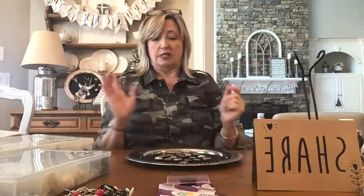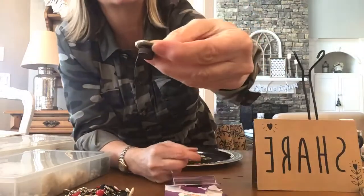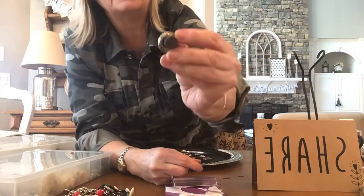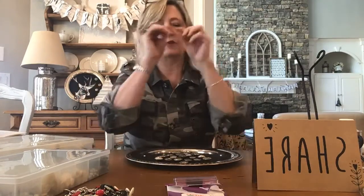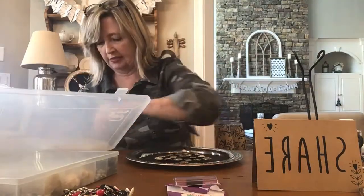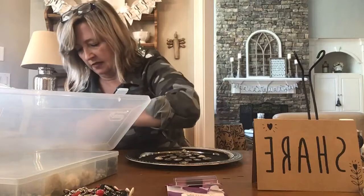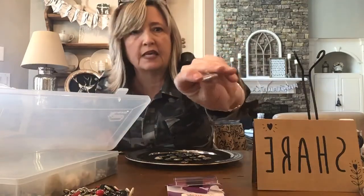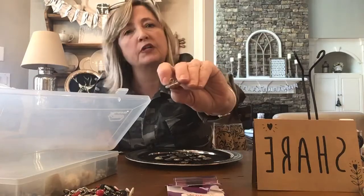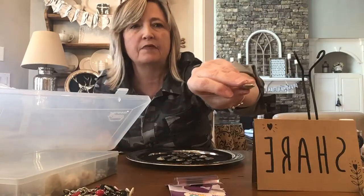I got my glue gun out and started attaching these little magnet buttons to the back of my buttons. A few of my buttons had an issue in that they had a stem that poked out — you can see how this button has a little spot that pokes out where you would attach it to a piece of clothing. That prevents you from being able to attach one of the magnetic buttons to the back of it.